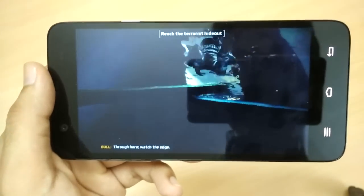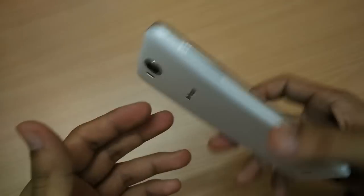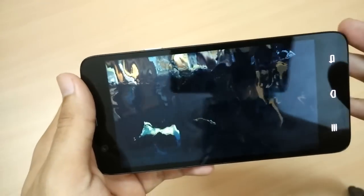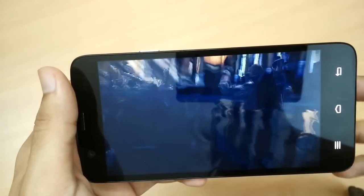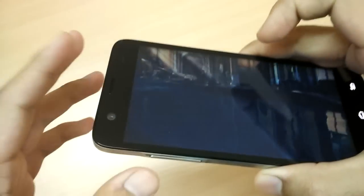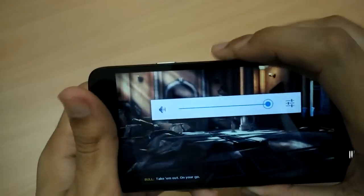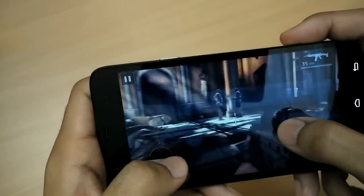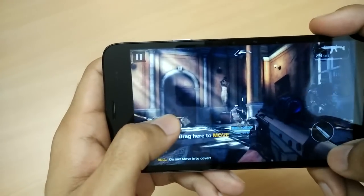Hi guys, welcome to Nothing TV, this is your host Ajay Guptan. Today I'm holding the Infocus M530 handset. I'll be doing the gaming review, starting with a really heavy game like Modern Combat 5. I've turned down the music, let me turn on the volume and let's see how the game holds up.